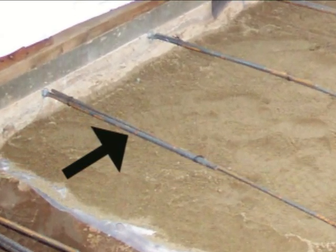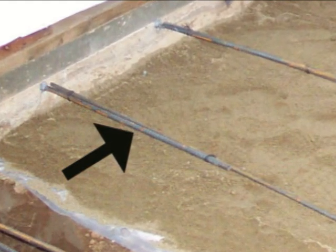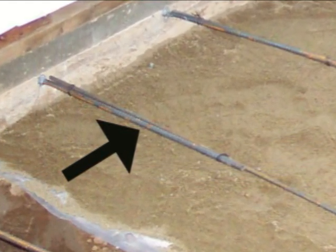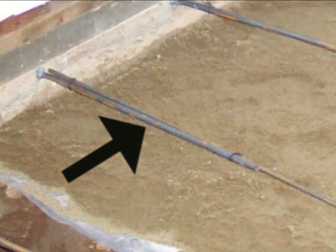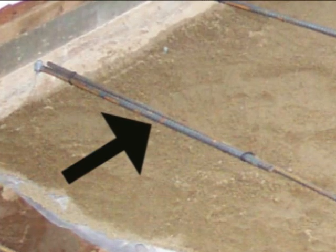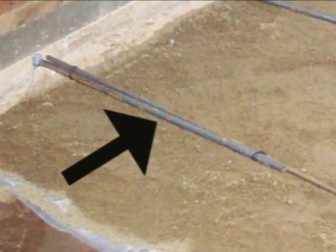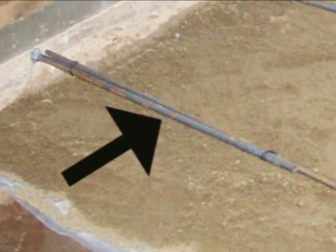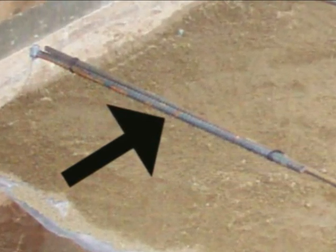Now, that is a large lap. So again, that should give you an idea if you're ever going to do any concrete work or foundations — make sure that they're tied off good. Another thing I'd like to point out is this might not be the case all the time. You should always check with a structural engineer, your building department, or someone else. I'm just trying to give you a general idea of what is standard in the construction industry.